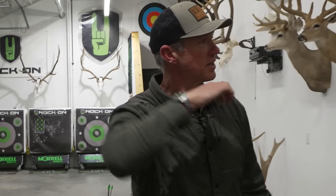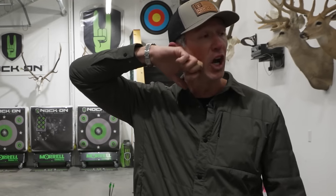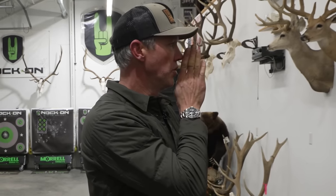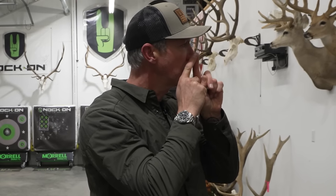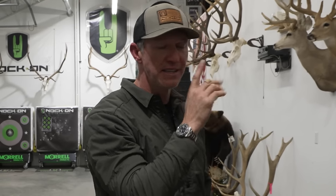As you draw back and the bow stops, the string is going to be a little bit to the side of your face because your anchor is on the side of your face. So instead of your nose pointing at 12, your string is going to be off to the side. All you have to do is turn your nose to two o'clock and that string is going to be right there — and when the string's there, the peep is going to be there as well. Then it's just a matter of fine adjustment to where you're looking centered through that peep.